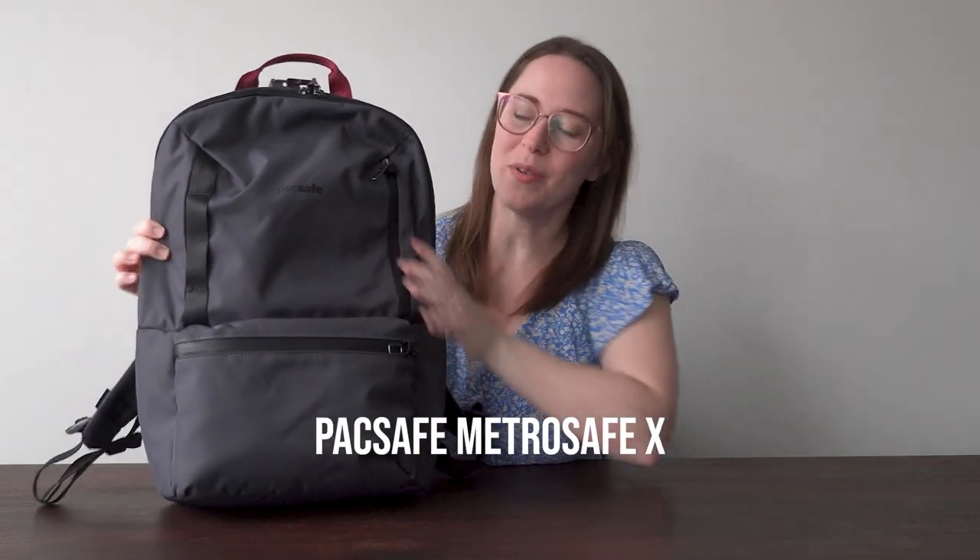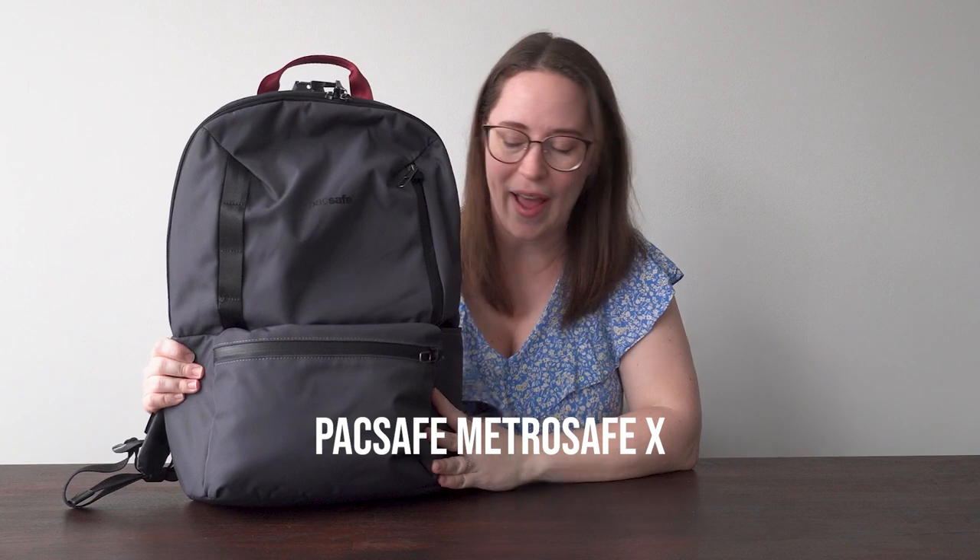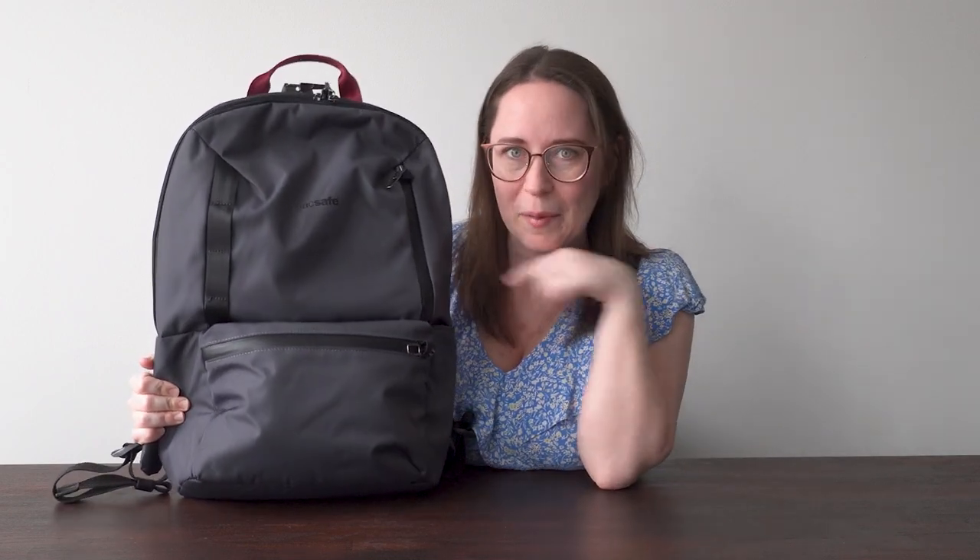Here we have the PackSafe MetroSafe X. This is a 20-liter bag — I went from 17 to 20 liters. I usually fly KLM, so I'm not picking my bags for Ryanair and EasyJet and the other budget airlines. At the end of the video I'm going to tell you what I'd love to change. My dream is to make a bag with PackSafe, so let me know in the comments if you'd like to see that too. This bag is made from 25 plastic bottles, which I love — that sustainability aspect of it.